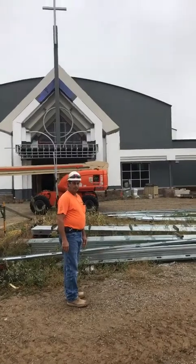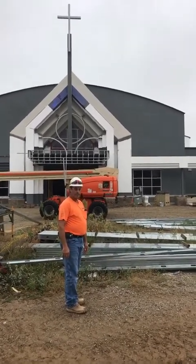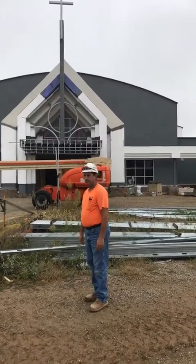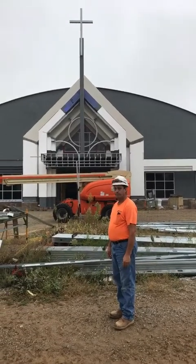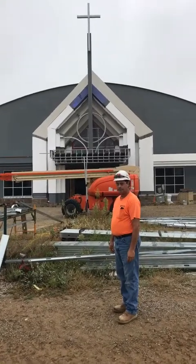I really appreciate it, Dennis. I wanted everybody to see what's going on. When you see the cross, you say — that's what this is all about. Bless God for it. Make sure you share it, God bless, pray for us as we continue. We hope to be in before Christmas — bye!